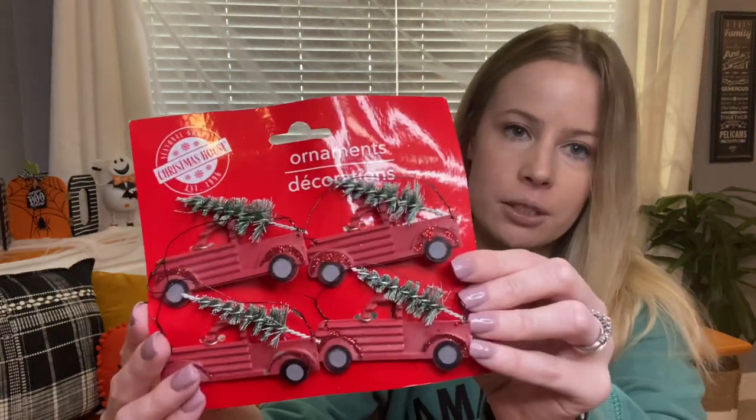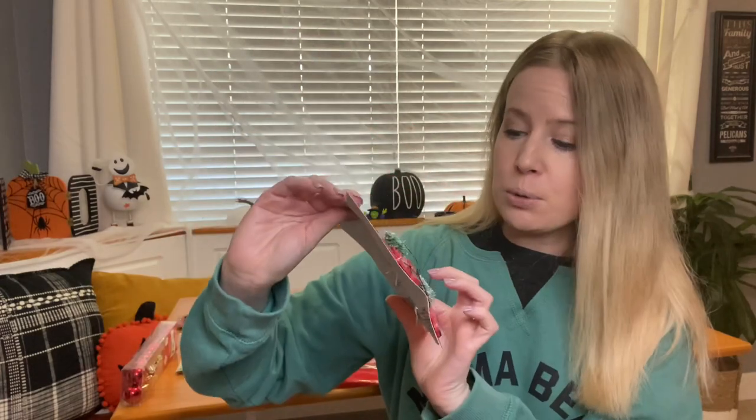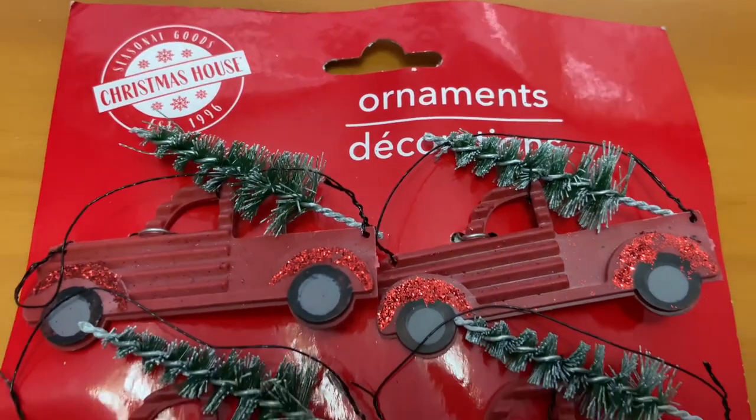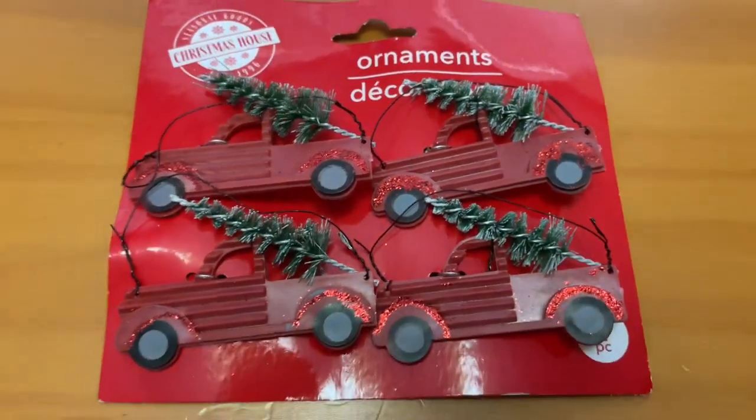For some more ornaments, I grabbed these cute little trucks. I'm not sure if these will go on the mini tree or not — I might even add some of these into my tiered tray, so we shall see.